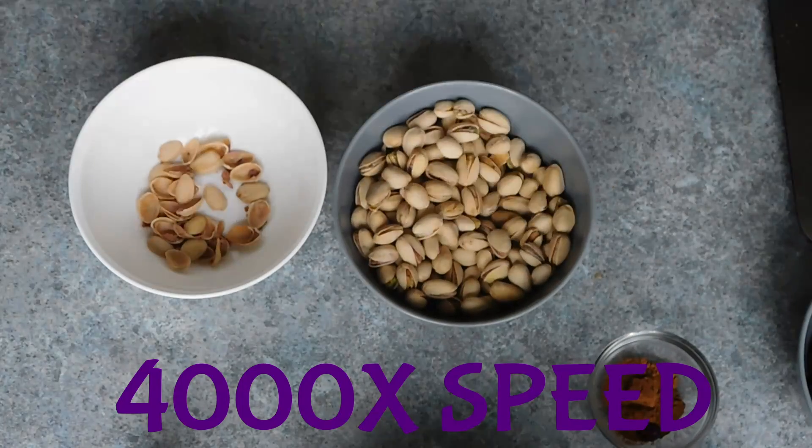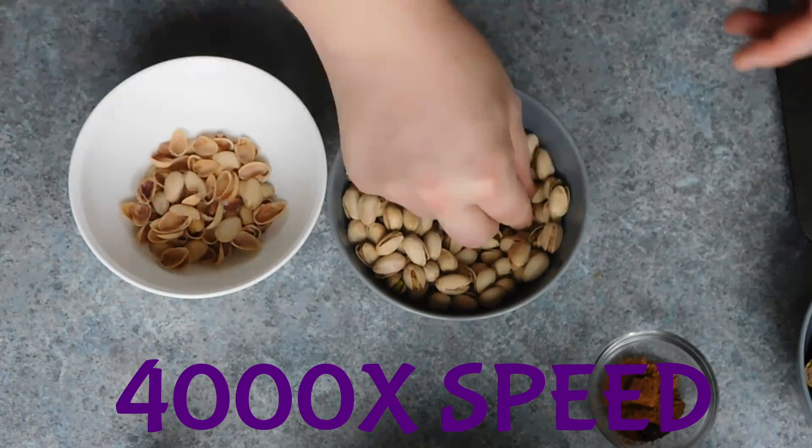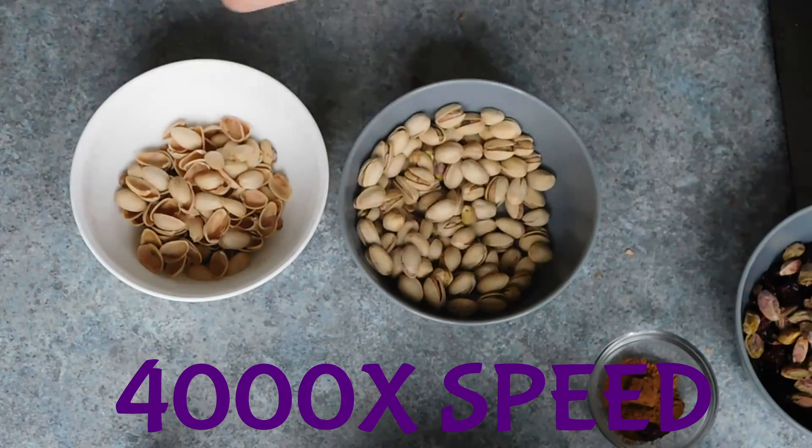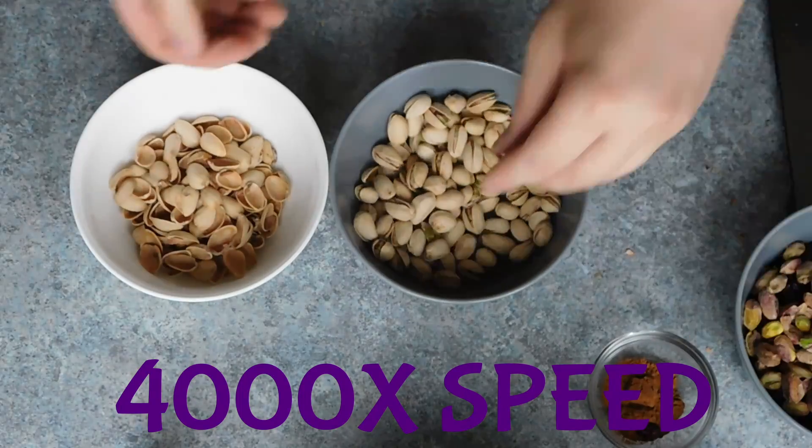Now there are many options for fillings. I chose pistachios as one of mine. Fun fact: it takes roughly 12 minutes to shell a 200 gram bag of pistachios.